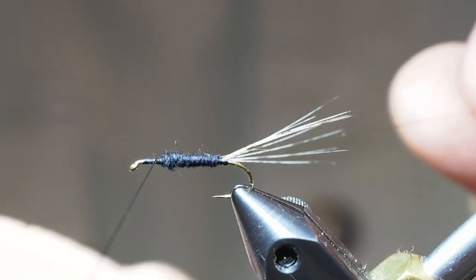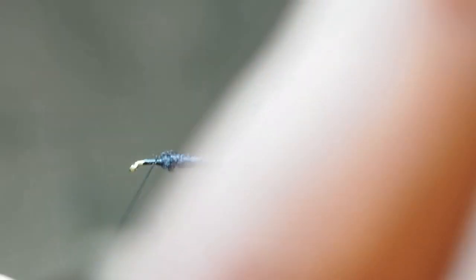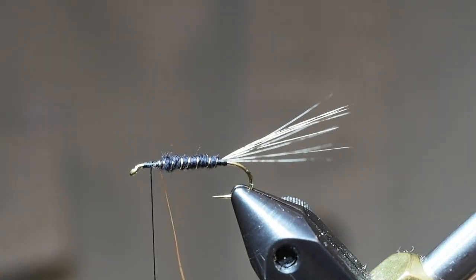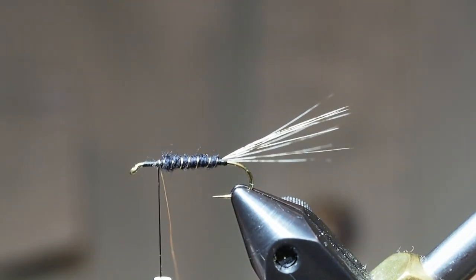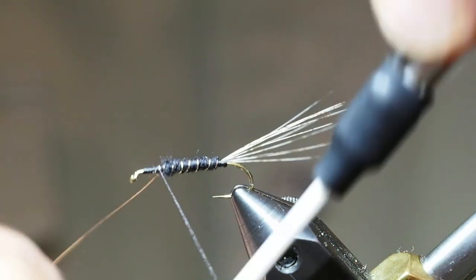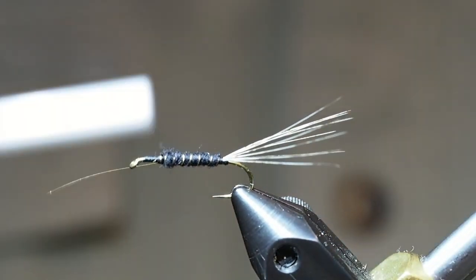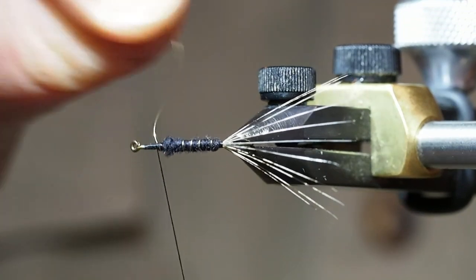Next we're going to wrap our gold wire for the ribbing, about six or seven turns should do it. Let's tie off our ribbing and we'll break off the wire by bending it back and forth.